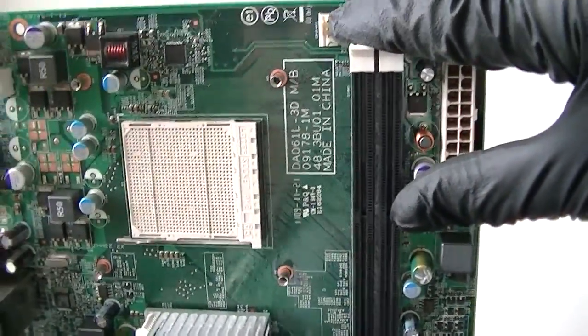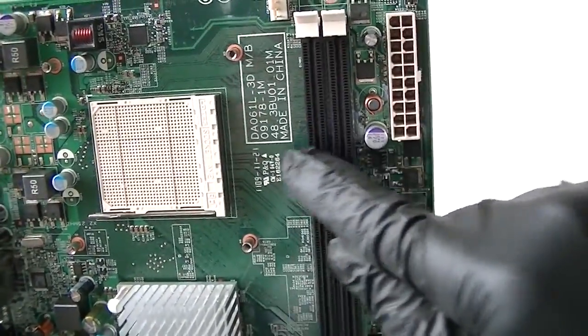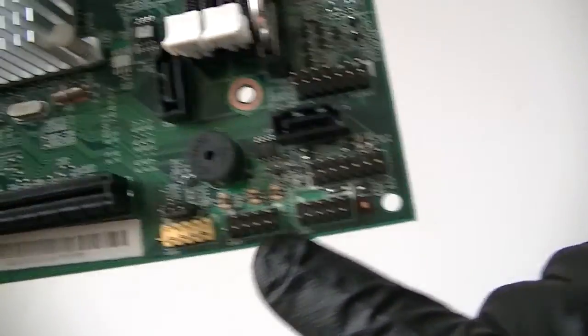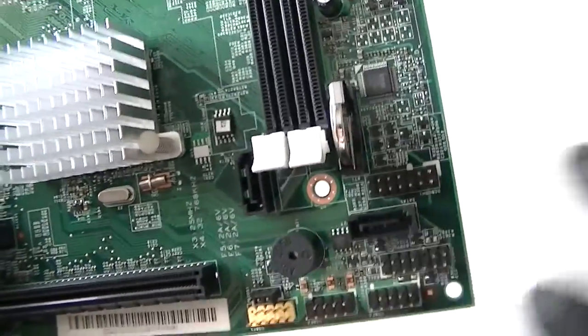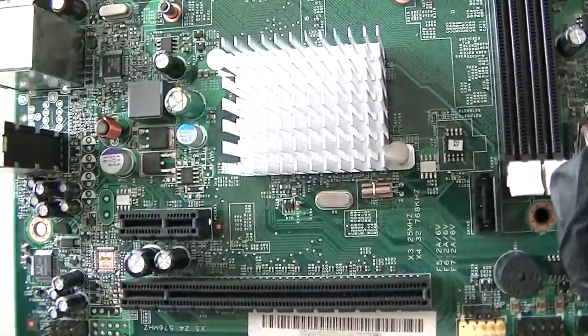Here's a CPU fan connector right here, 4 pin. 20 pin for the power. 2 DDR3 memory slots here. Here's a front panel header right there. 3 USB 2.0 headers right there. Clear CMOS jumper right there. 2 SATA connectors right there. PCI Express x1 slot and PCI Express x16 slot.